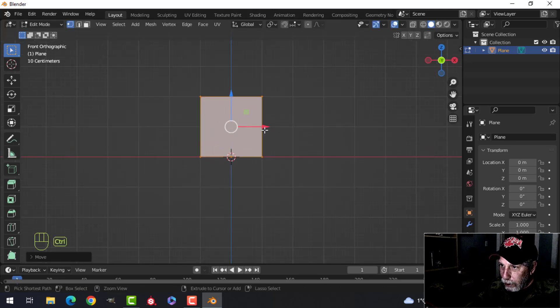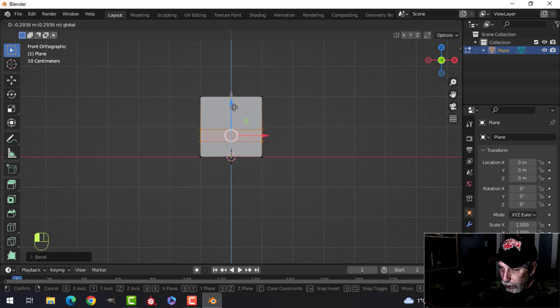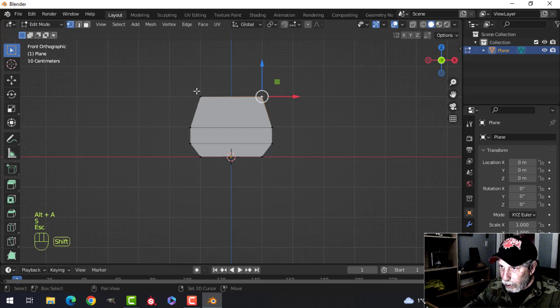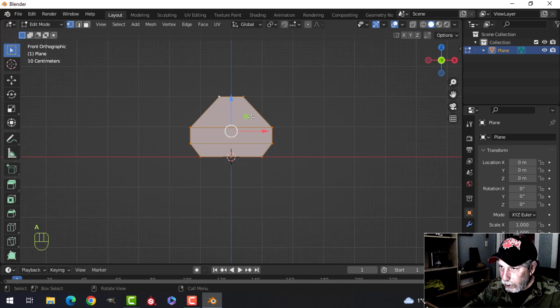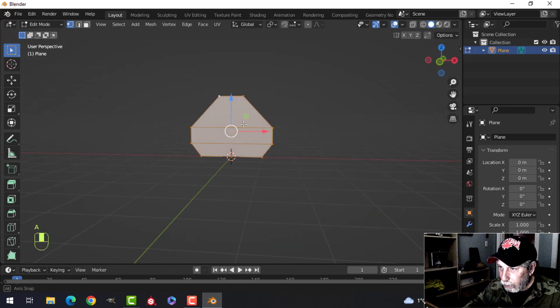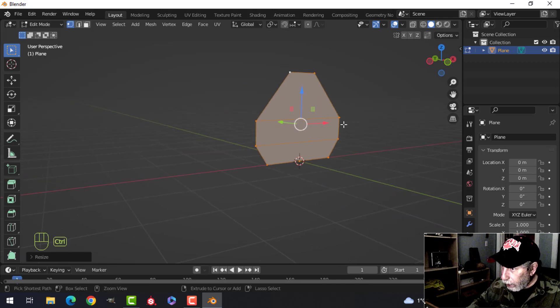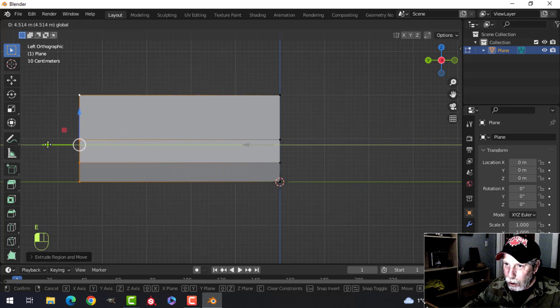Let's put in an edge loop and Ctrl+B to split it, pull that down and scale it. We'll make this pretty typical sort of sci-fi look. Let's grab those and scale that in like that — that's going to be the overall shape. I might scale that in the axis just a little bit. Let's go for that, look from the side, and extrude it down a ways.